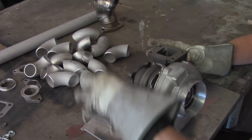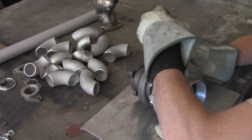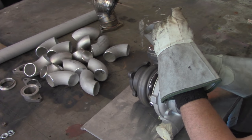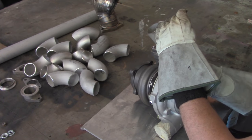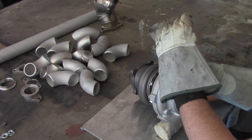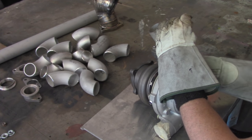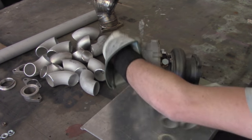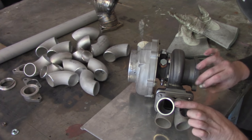We'll take our flange and mate it up with the gasket, because this gives us a much more accurate fit while it's in the chassis during mock-up. The same thing happens with the actual turbo flange on the head. We want to make sure we get all of our fasteners on here and snug, so it fits exactly like it's supposed to with the final result after we fabricate everything.